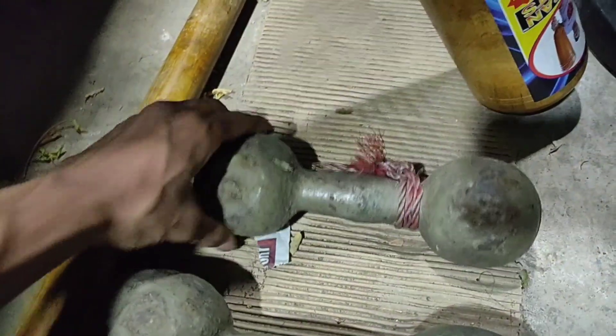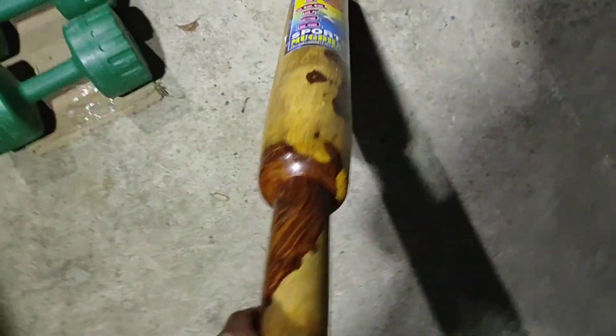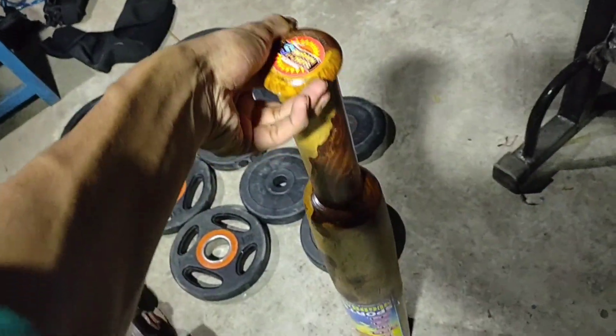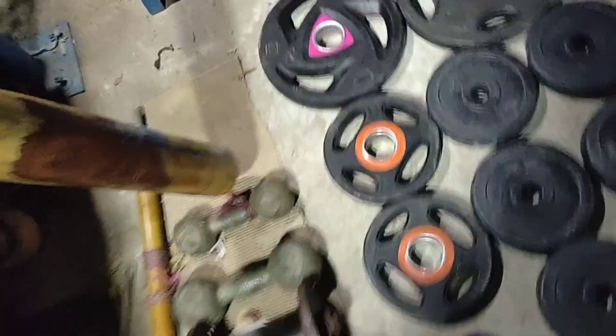This is a lathe. This is the gym, and this is a mugure.